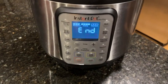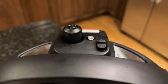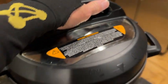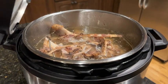It has been three hours and it has ended. You can tell it has depressurized because the silver dial has released. Now all you have to do is unlock the Instant Pot and there you go — hopefully you found this video helpful.